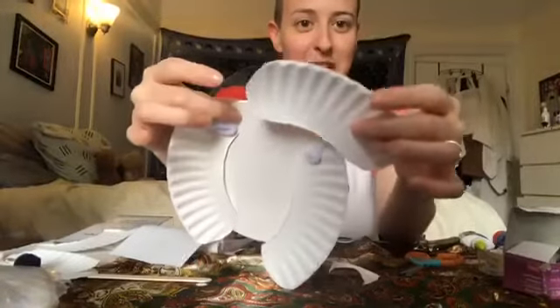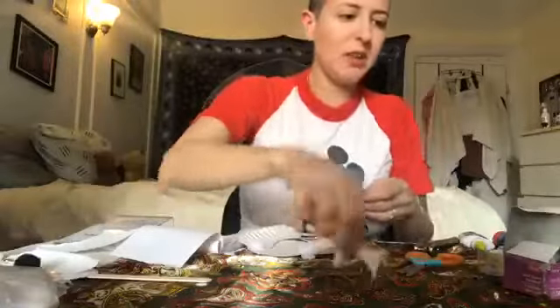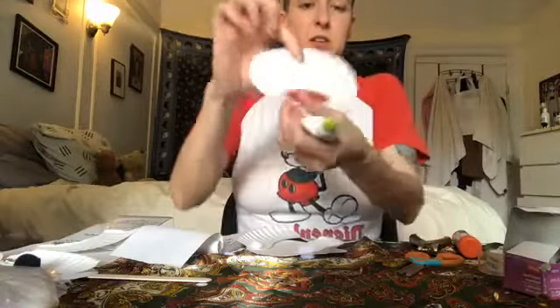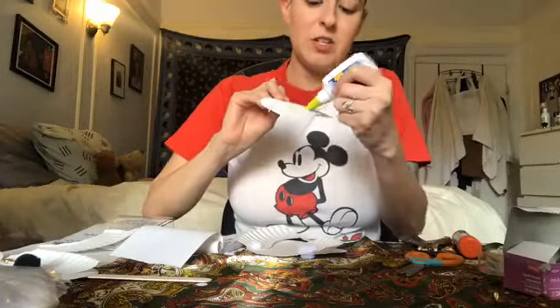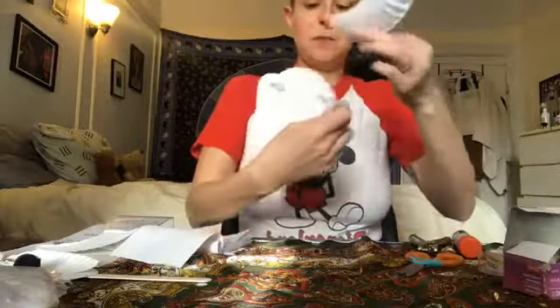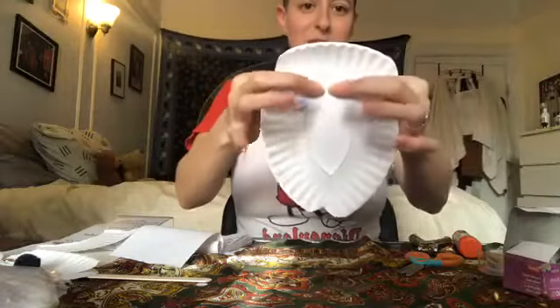For this next part, you can use your glue stick or the white glue. I'm going to use just a little bit of the white glue — just a wee little bit. I take the back side and put a little right along the edge, spreading it along. You don't need too much. Now I'll put it right on the top of my poodle's head. There we go — a great poodle hairdo.